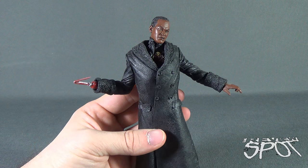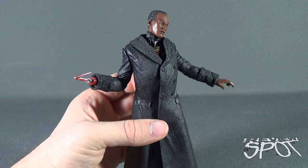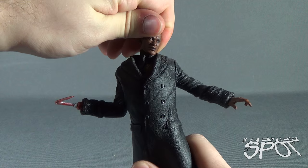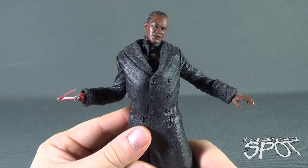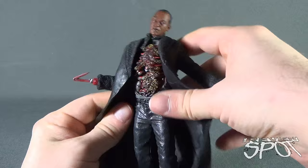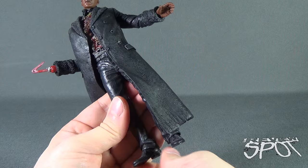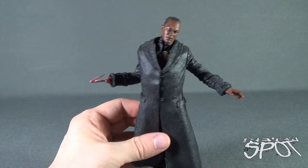When it comes to posability, this is where he maybe doesn't stand the test of time. McFarlane Movie Maniacs figures do not stand well compared to what we're getting nowadays from NECA in terms of posability. When it comes to Candyman, the only posability he has is a little bit in the head, articulation in the shoulder, a swivel at the claw, and the other arm rotates all the way around with a swivel point at the cuff of the sleeve. He also has mild articulation in the waist and mild articulation in the feet when you open up his jacket. But still, if you're going to display him, you may not want super articulated poses — for what he's doing, he's doing a pretty good job.